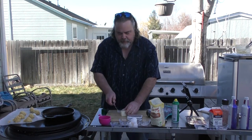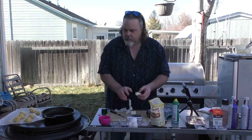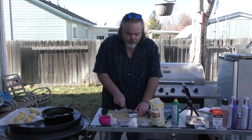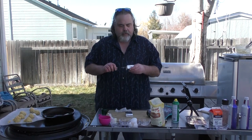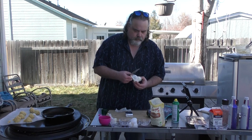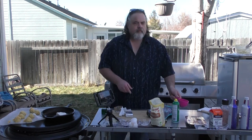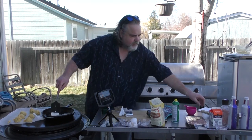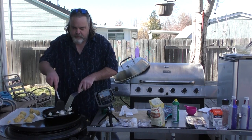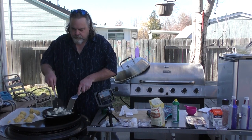Now I need to get some more butter — about the same amount, about three tablespoons. Throw it back in a pan. This recipe also calls for four ounces of cream cheese. I'm going to throw it in and kind of let them melt together. We're just going to let these things melt down for a moment, and I'll mix them up a little bit with my two spatulas to get them working together.